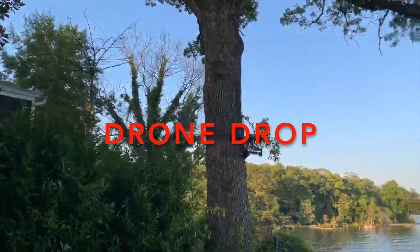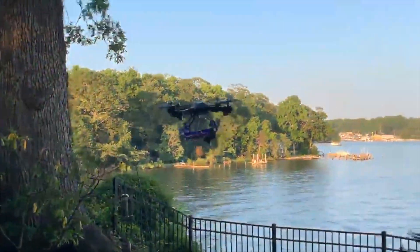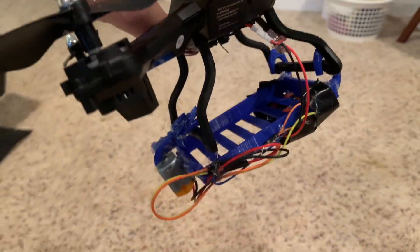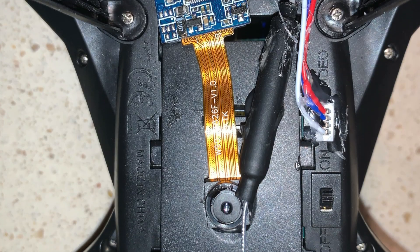Welcome to Drone Drop. The purpose of this project was to drop an item with a drone in mid-air while aiming for a target. We designed and 3D printed a trap door so when the latch moved, the door would open and the object would fall. We also positioned the drone's FPV camera directly under the drone to film the object dropping.